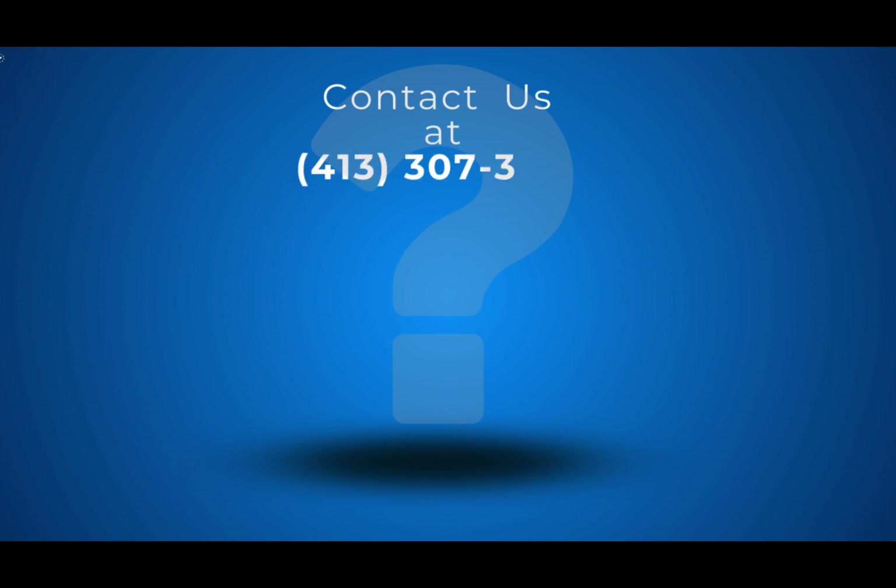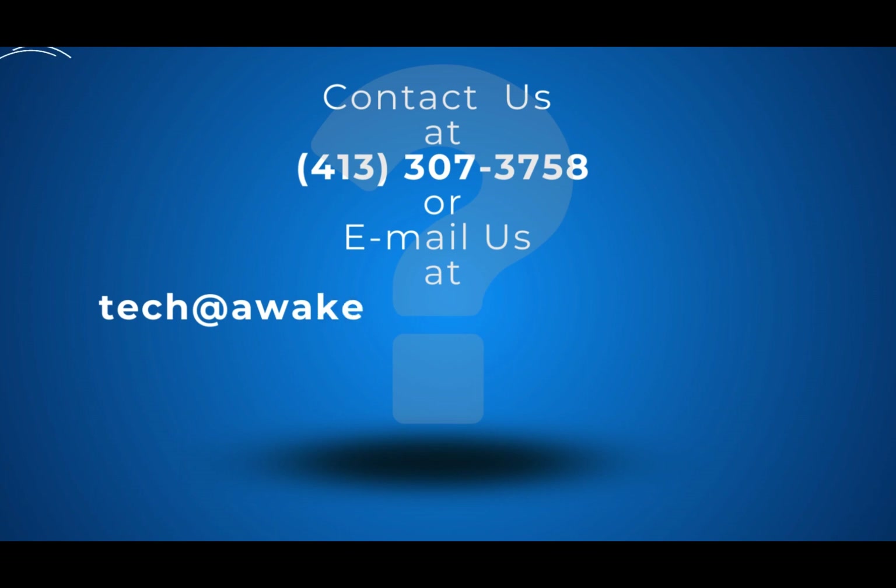If you have questions or an inquiry about this topic, contact us at 413-307-3758 or email us at tech@awaken180weightloss.com. Thank you.